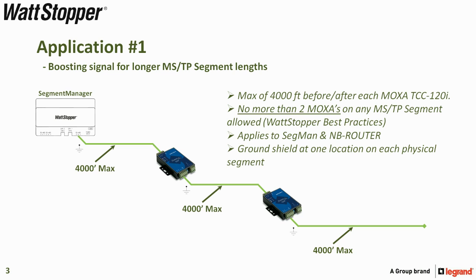You can have no more than two Moxas on any MSTP segment. These are Wattstopper best practices. This applies to the segment and NB router connections, and as shown, ground the shield at one location on each physical segment.